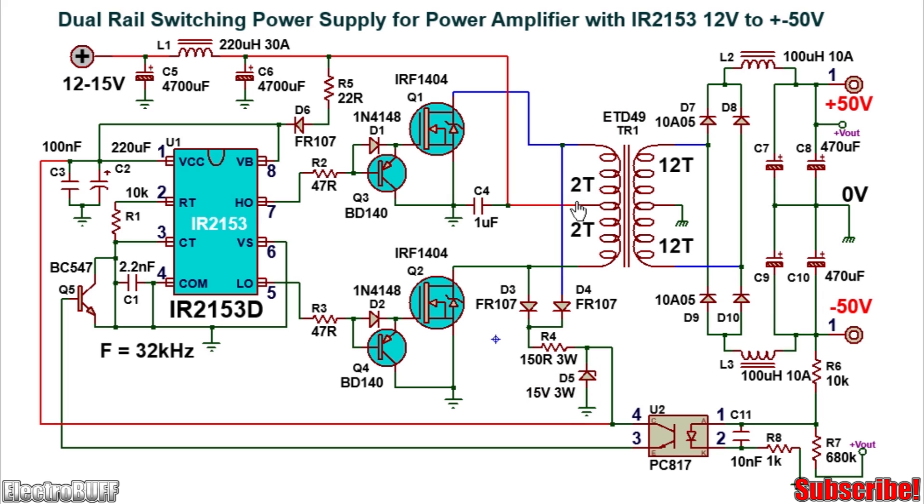With the push-pull topology, as the primary side is switched, voltage is induced on the secondary side through transformer inductance. On the secondary side it is rectified by diodes D7, D8, D9, and D10 connected as a bridge rectifier, and filtered by inductors L2, L3 and capacitors C7 through C10. The capacitors are rated for 375V. The secondary voltage is divided in two for the dual rail output. The rectifier diodes are rated for at least 10A and 100V, and the inductance values and current ratings are as shown.